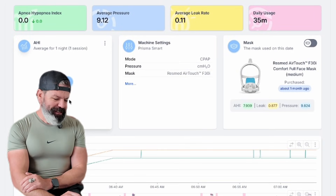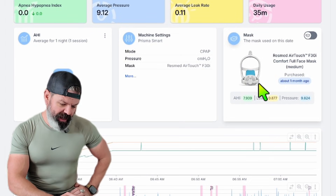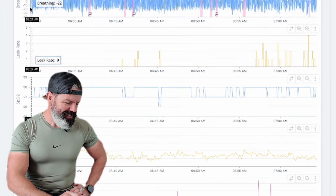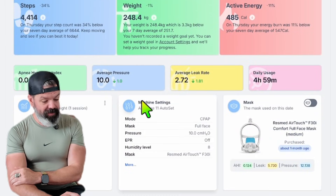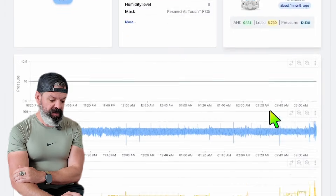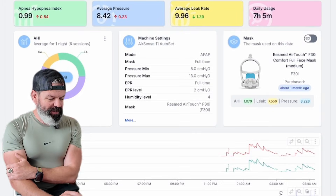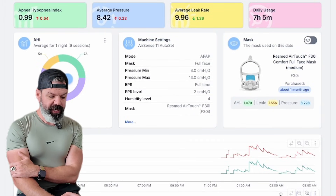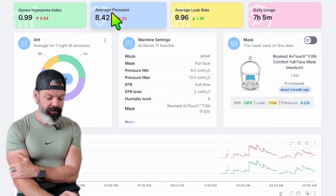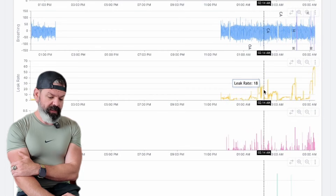Next up we have Nellie — average pressure of nine, average leak of 0.11. With her AirTouch she has an average leak of less than one. We're giving Nellie an A+. Well played, Nellie. Rhett has an average pressure of 10, average leak of 2.72 on this night, average leak with this mask of 5.7 — giving Rhett an A+ as well. Now we have Selly — 8.42 average pressure, average leak is nine. That's high for that low to moderate pressure. Average leak with this mask is 7.5, which is quite high — so we're going to give that a B.